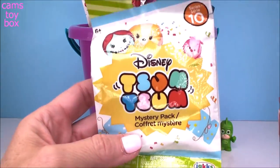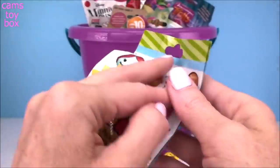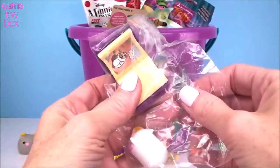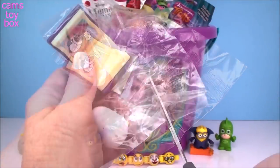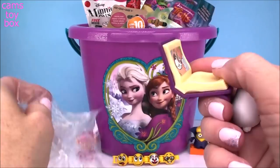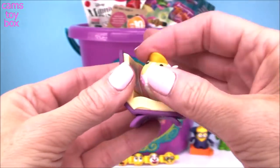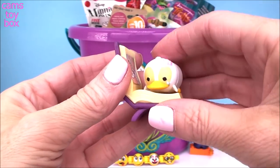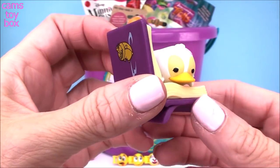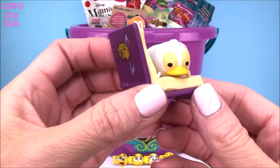Next up we have a Disney Zoom Zoom from Series 10. It's a mystery pack that shows all the different ones to collect — there are 12 in this series. I just love Zoom Zoom. Looks like we got the Ugly Duckling. It comes with a little storybook. It says 'I'm lost.' You just take your little ugly duckling — which I don't think is ugly at all, I think she's super cute — and it even has the picture on the front cover. Absolutely beautiful.